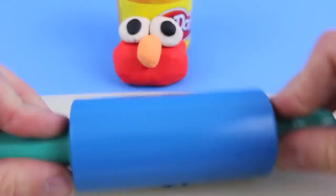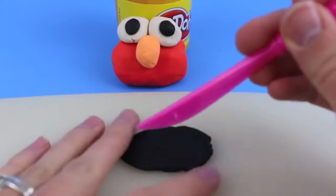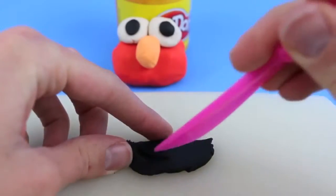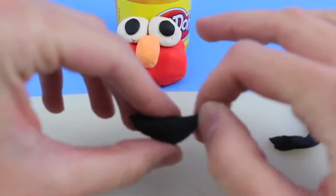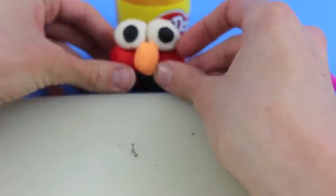Next, use your Play-Doh roller to roll out some black Play-Doh which we will use for Elmo's mouth. Grab a Play-Doh knife and cut a horizontal line for the top of the mouth and then cut a half circle for the bottom of his mouth. Rip off the extra Play-Doh and shape it out a little bit using your fingers, then stick it on Elmo's face.